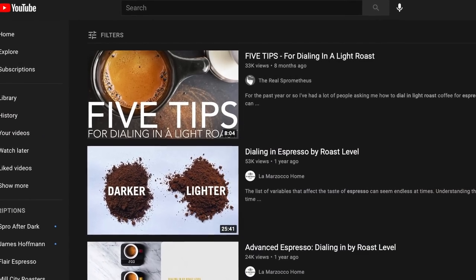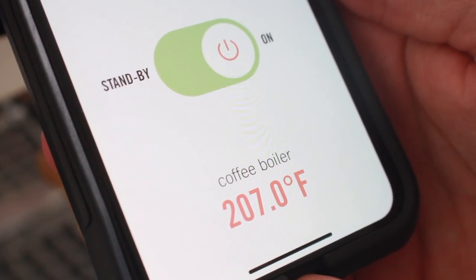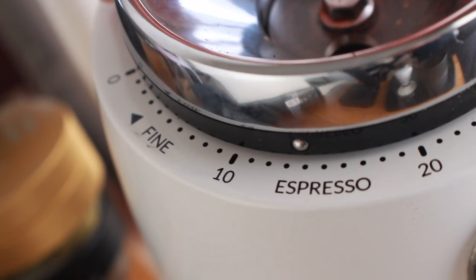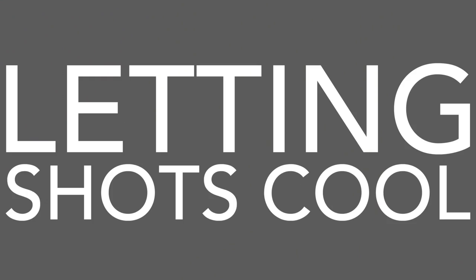More importantly, I'd focus on developing a better understanding of what you're tasting and why. A good starting point is over and under extraction — which taste bitter and sour respectively — and then make the necessary adjustments to please your taste buds. If you need help in that department, I've got a tutorial on dialing in light roast that has a lot of great info on the variables that can be helpful with understanding espresso dial-in, regardless of your roast level.